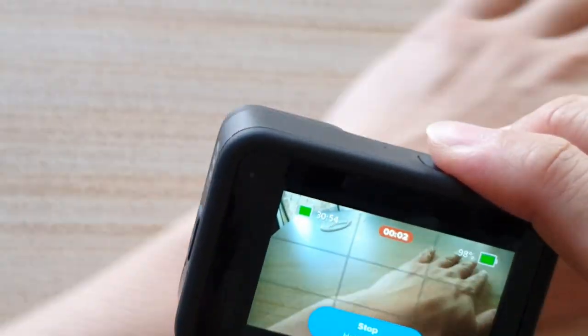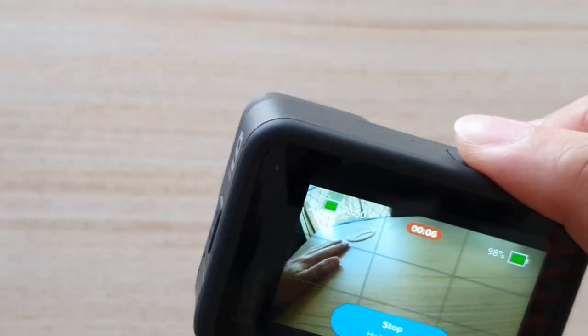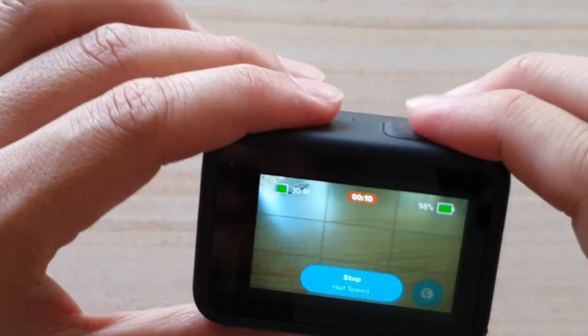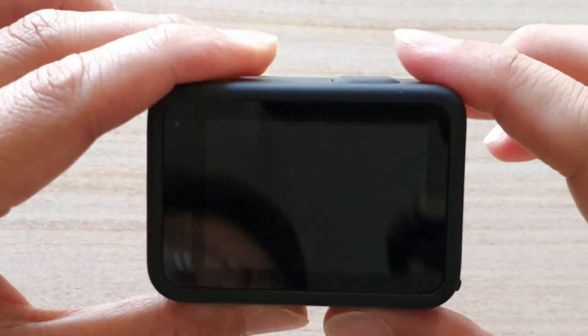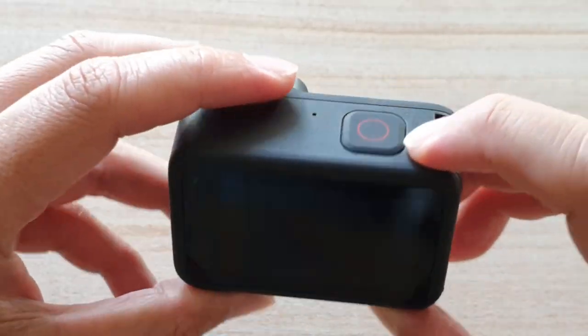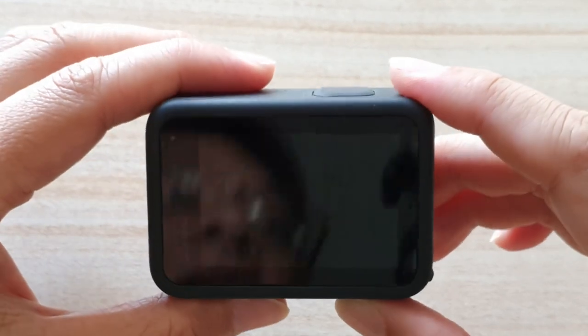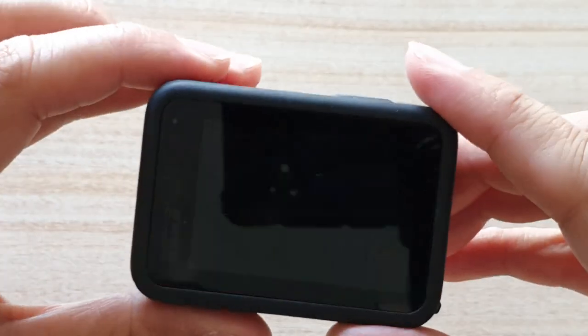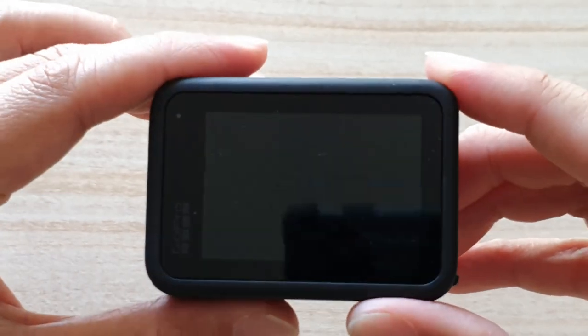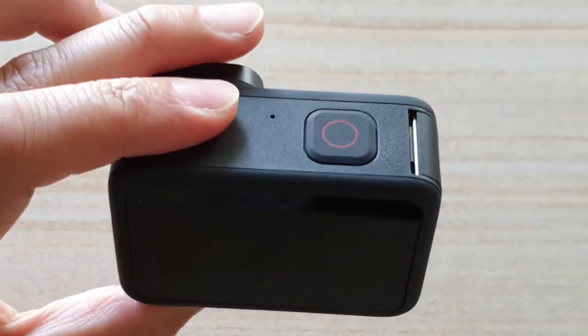And that's it. If you press on the shutter button again, it will stop the recording and switch off your camera. That's how you can turn on or turn off quick capture. Thank you for watching this video — please subscribe to my channel for more videos.